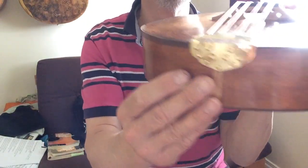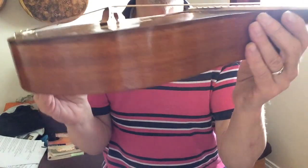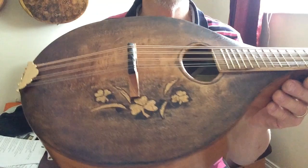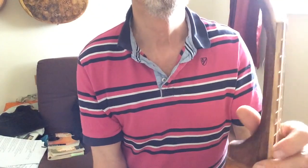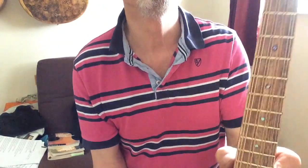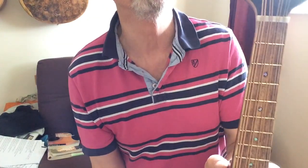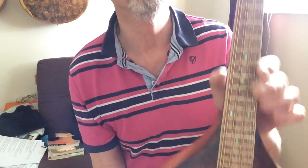It has a bit of an arch on the top, but not as much as I had been aiming for. It's a spruce top with spruce bracing, mahogany body, mahogany neck, brass frets, abalone markers, and a carbon fiber rod in the neck for strength.